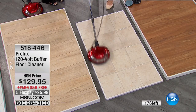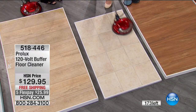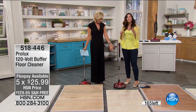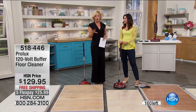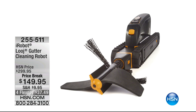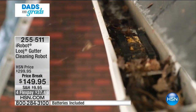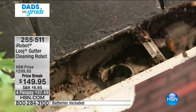High-traffic areas that are scuffed or look less than new compared to the rest of the house — use it in those areas. The grout demo shows it gets right down into the grout — no more toothbrushes. Callie thanks Rebecca. She also mentions a gutter cleaner on HSN.com (item 255511) that's half off today — great for blasting out leaves that got wet over winter before they cause expensive gutter damage.